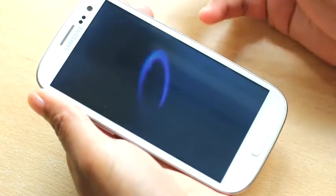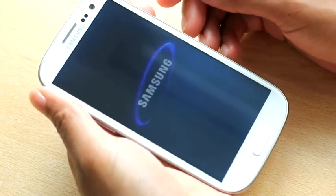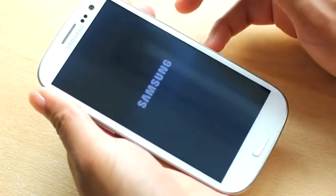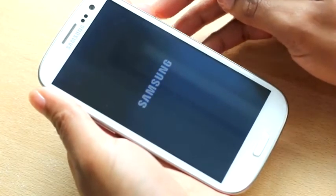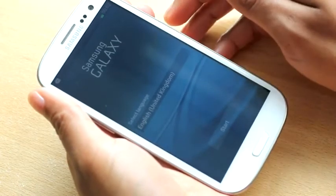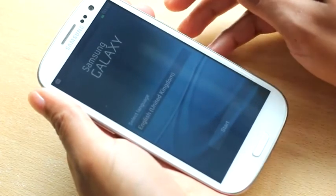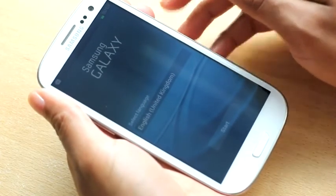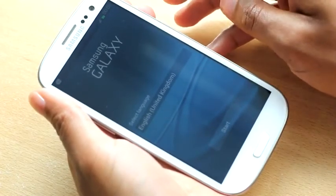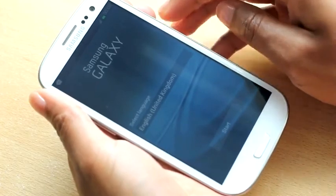That screen is looking quite nice. So that was just a quick overview of the S3, I hope you liked it. I'll be uploading an in-depth comparison between the S3 and the HTC One X soon, so stay tuned for that. I'll also be doing a full user experience review for the S3. So don't forget to subscribe, and if you like this video, press the like button. I'll see you in the next one. Bye.